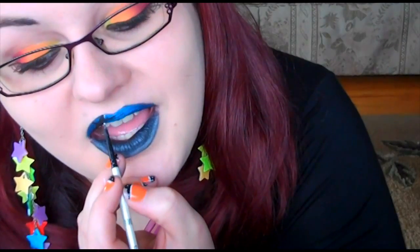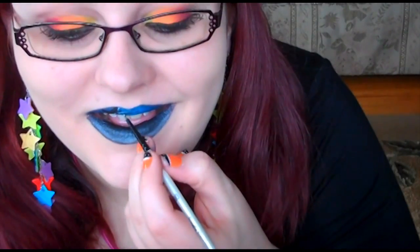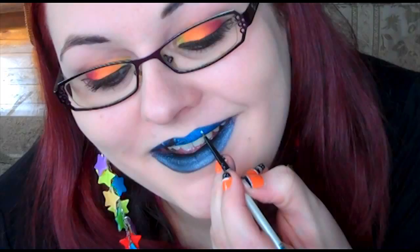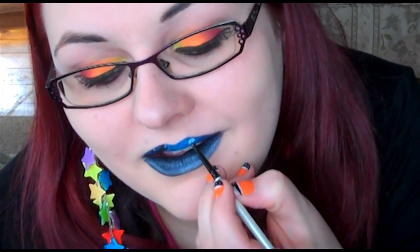For the highlight of the tree, I'm using Ruby's Halloween Cream Makeup. The brush I'm using is the Spotter Paint Brush. I'll be using the same white Halloween Cream Makeup for the Moon, Ghost, and Gravestone.